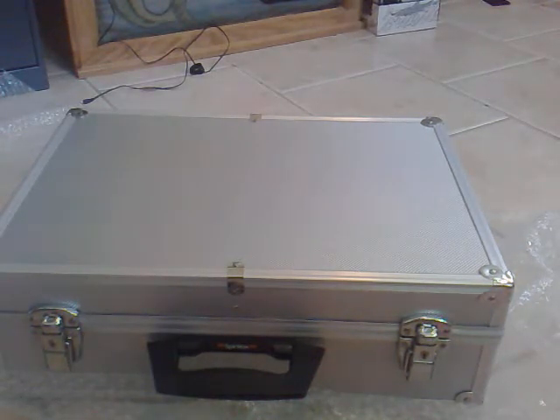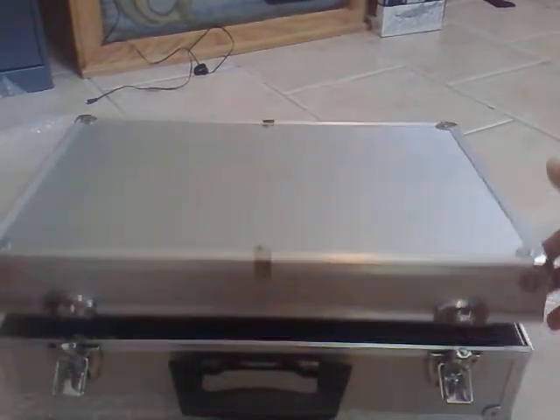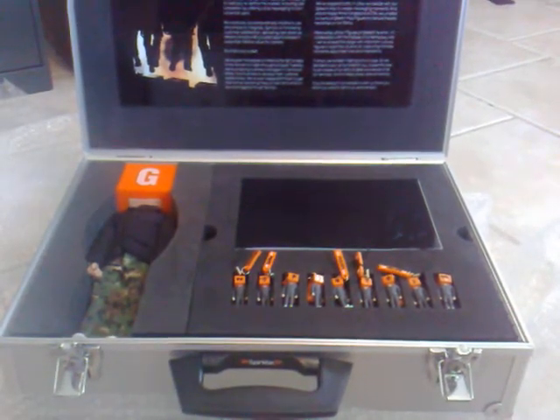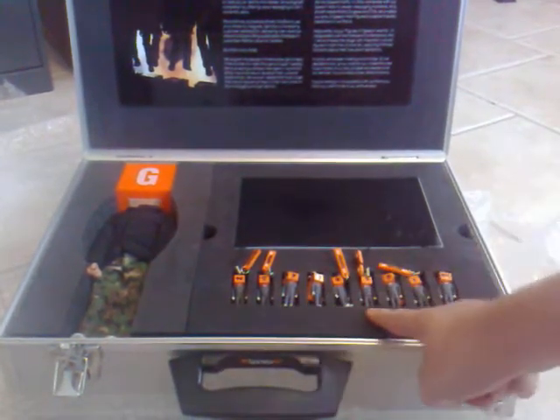This is the box, the case that I received, and we're going to flip it open. Holy crap, look at all this cool stuff from Spinvox!